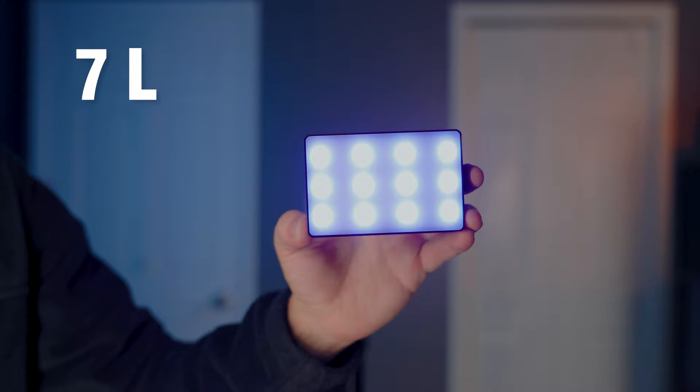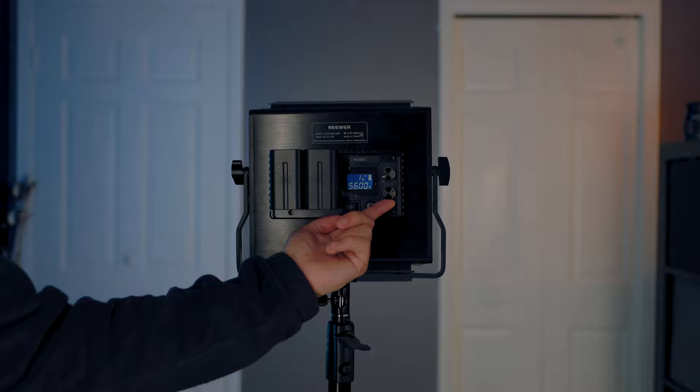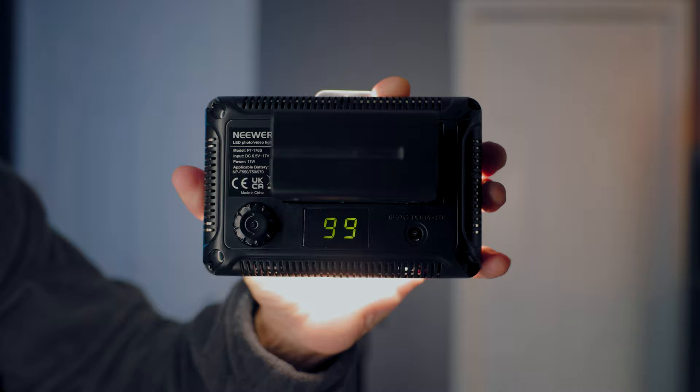In this video, I'm going to share with you seven LED video lights that you can throw in your camera bag, take with you on photo shoots, or use to light your videos. All these products had to meet two criteria: one, they had to have the ability to be battery-powered, and two, they had to have some way to be attached to a light stand.